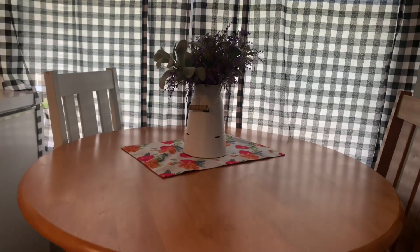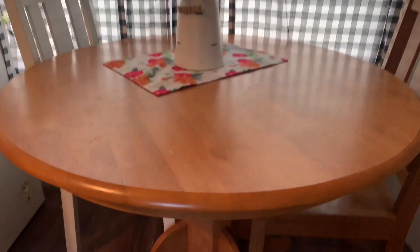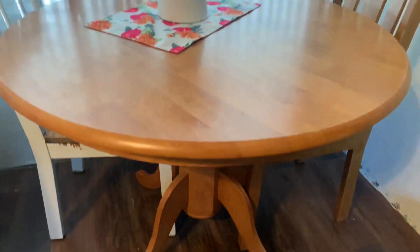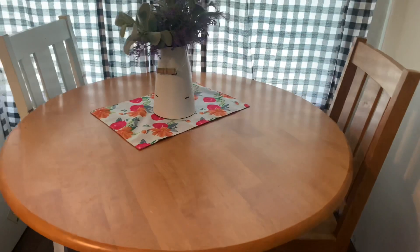Now we're moving on to the table. As you can see, I could have left it like it was, but like I said earlier, I wanted everything in the kitchen to match. I found this on Facebook Marketplace for $40.